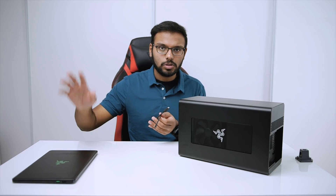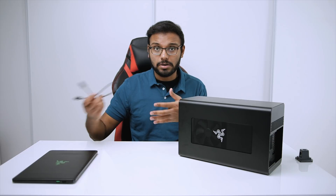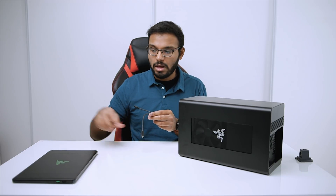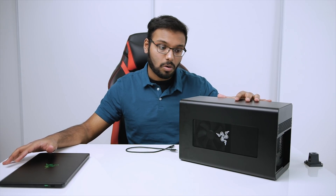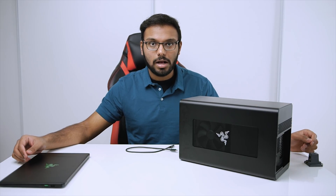The Blade Stealth is rated at 60 watts for power delivery, so you could technically use the 2-meter cable without performance issues. But if you're connecting a notebook that requires 100 watts, the longer cable wouldn't make as much sense. My suggestion for setup is to get a vertical docking stand for the notebook and place the Core X right beside it, eliminating clutter. I highly recommend planning out your setup before investing in the Core X.